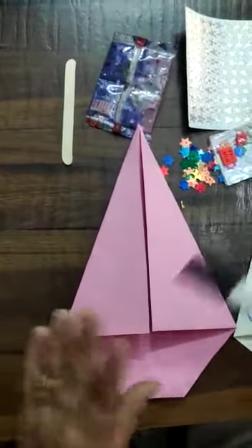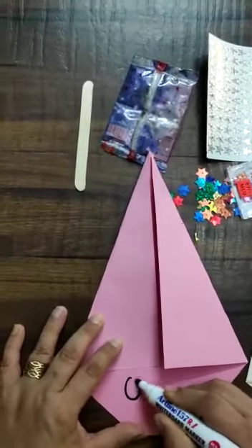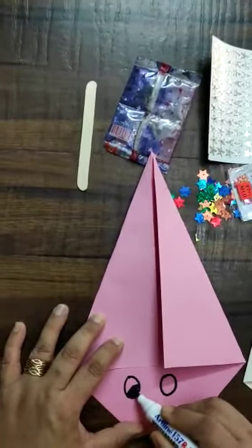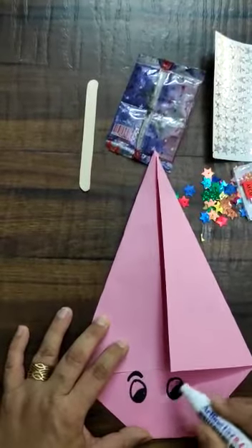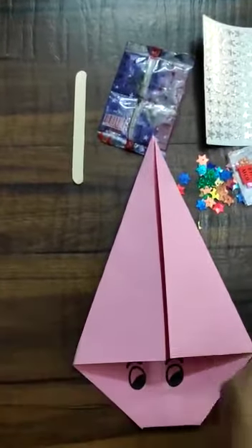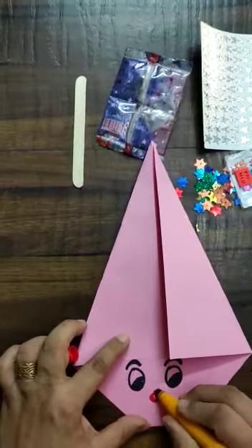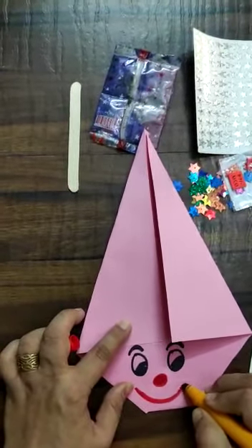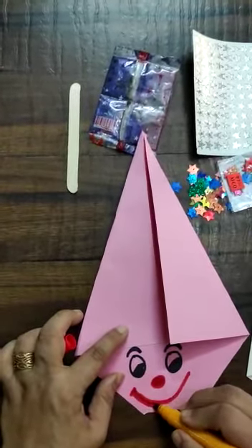Now we will make two big eyes with the help of a black marker. Then we will make two big eyebrows. Now we will make a small nose.